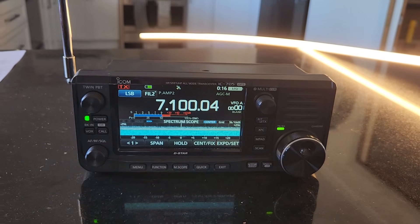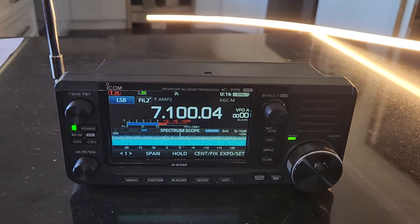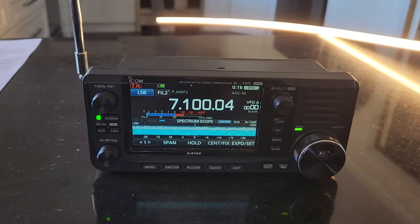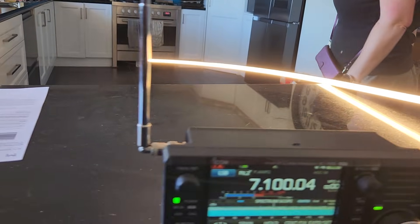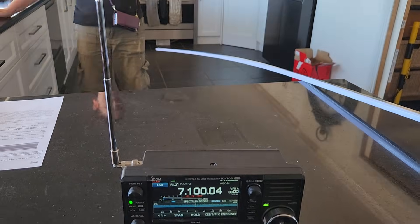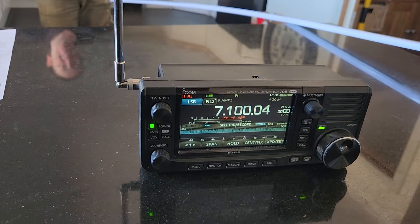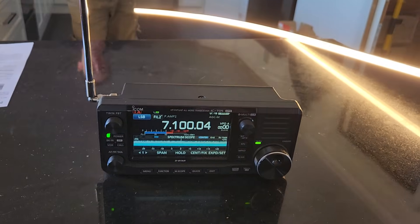We thought it was our transformer causing the problem, but I went over next to the transformer and everything looks extremely clean, everything looks alright. And once again we just do that — have a look at this Sam — light on, light off there.